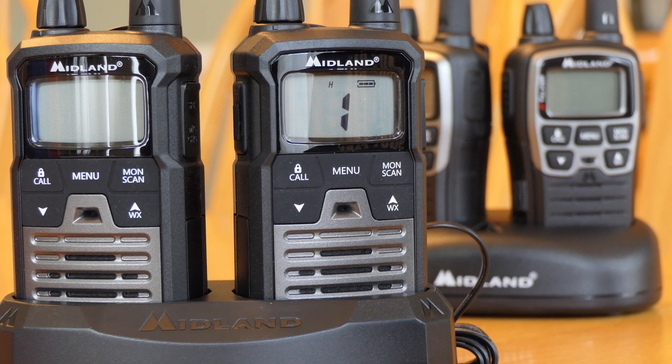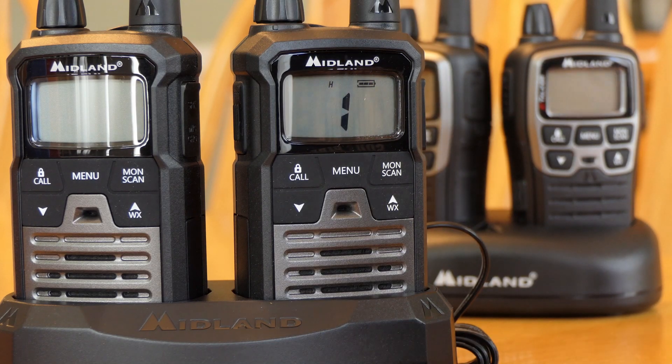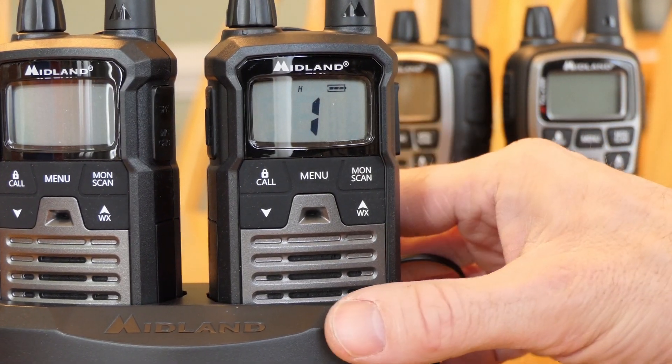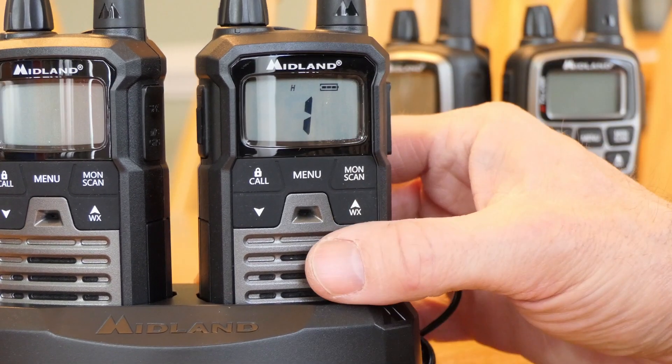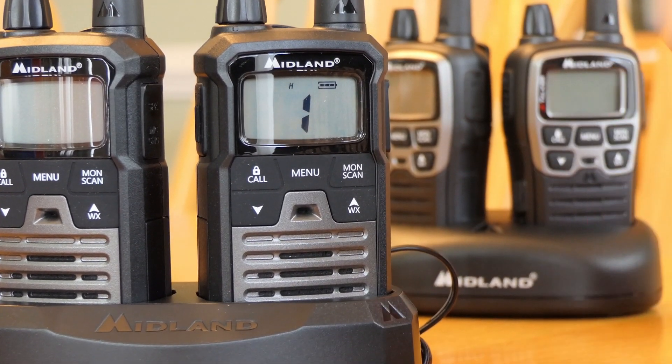They both have 36 channels, the same number of privacy codes — 38 CTCSS and 83 DCS — both have VOX voice operation, different call alerts, and weather scanning. The T290 has low, medium, and high power adjustment for GMRS, whereas on FRS you really only have high and low. High power is different on FRS versus GMRS.